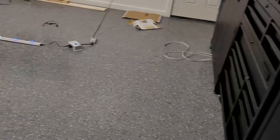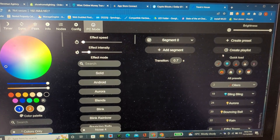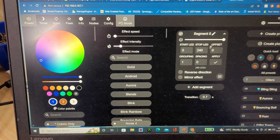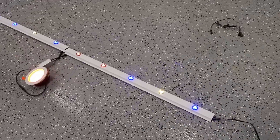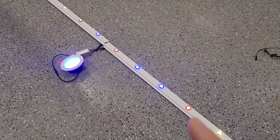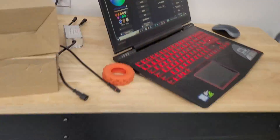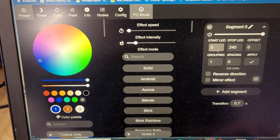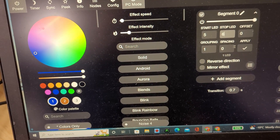It's connected to the controller there, so we're going to go into here. Right now we got the Oilers theme going. We're going to go to our segments. Now let's count our LEDs — go out here and look: one, two, three, four, five. The pot lights is six. So we'll go back, go start LED five and stop LED six, and hit apply.